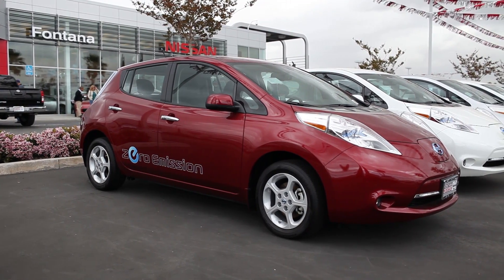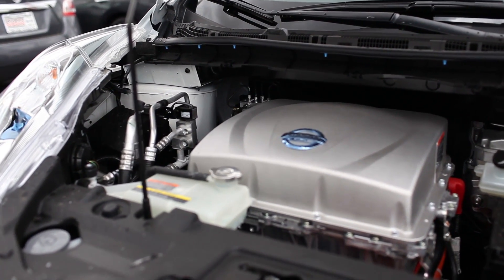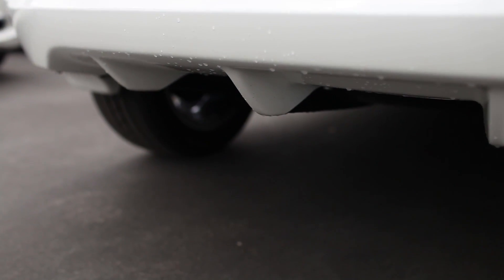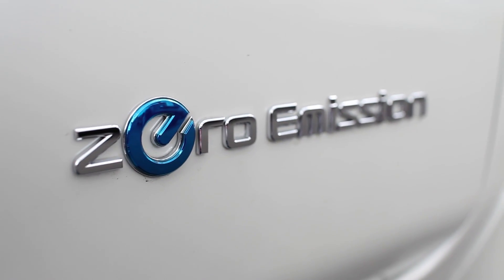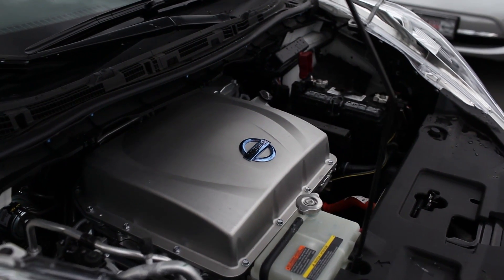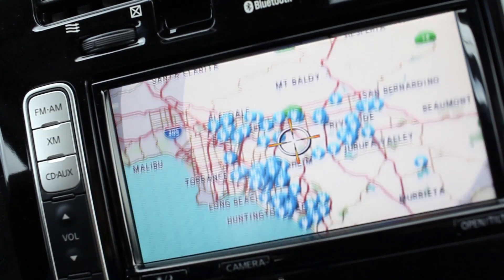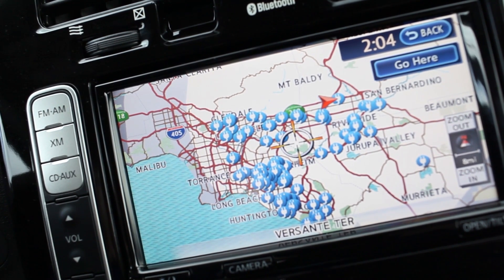The Nissan Leaf is a pretty extraordinary vehicle. It's not a hybrid — it is 100% electric. It doesn't have a tailpipe like gas cars, which means you won't have to smog it. It is a low-maintenance car in the sense that you won't have to worry about any oil changes, timing belt, and normal tune-ups. The onboard computer shows all nearby stations in case you're in unknown territory.